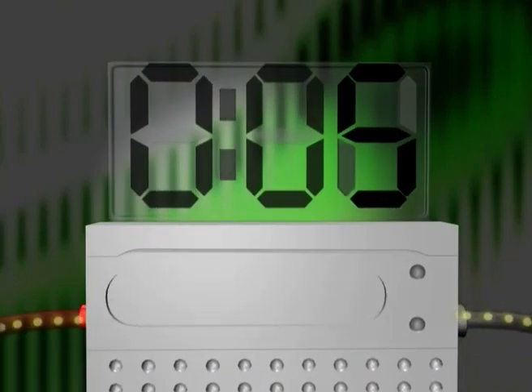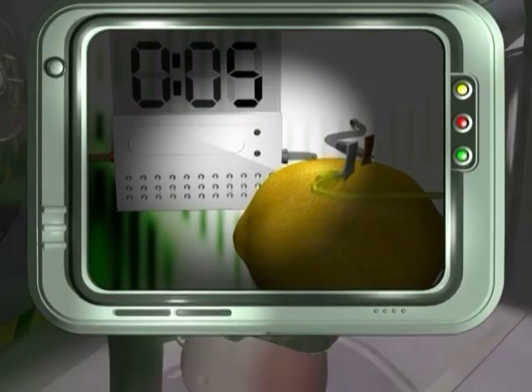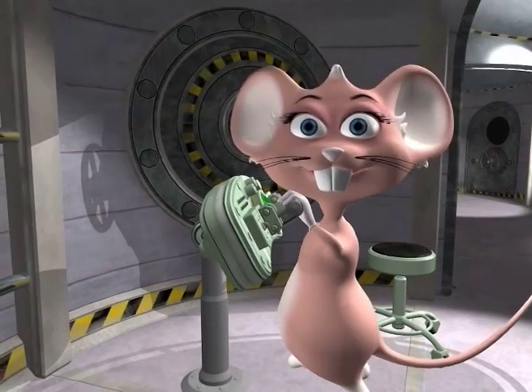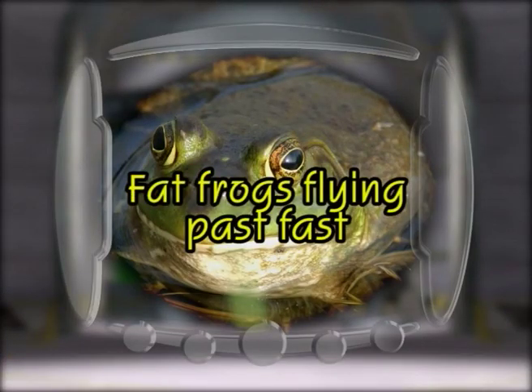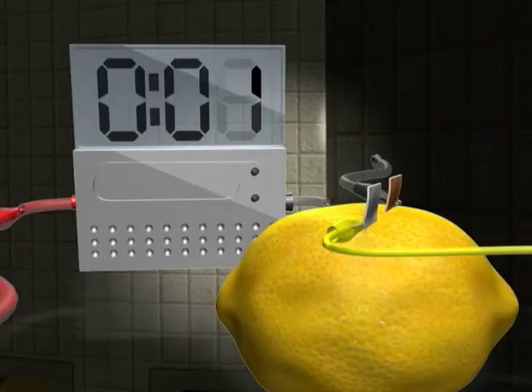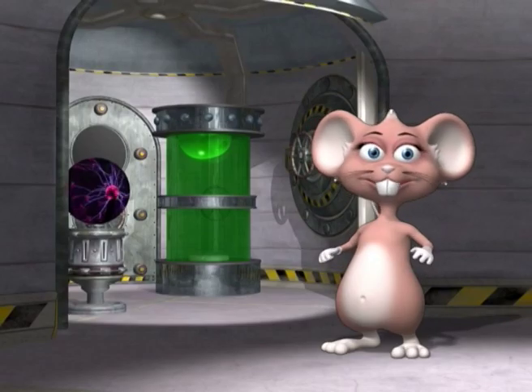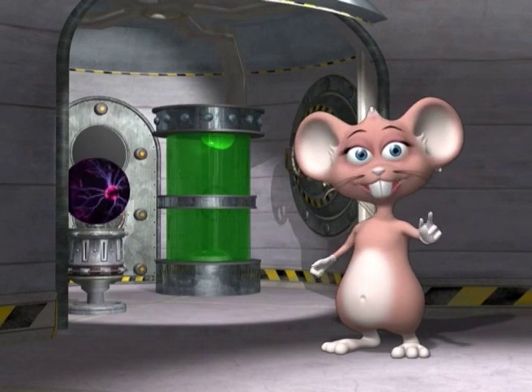So now we've seen how to make electricity using fruit found in your home. Test your skills with today's tongue twister: fat frogs flying past fast. See if you can make any more shocking discoveries when you experiment with electricity. Give some of these fun science experiments a try. Bye for now and happy experimenting!